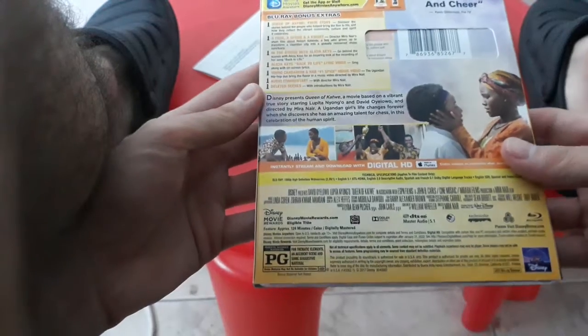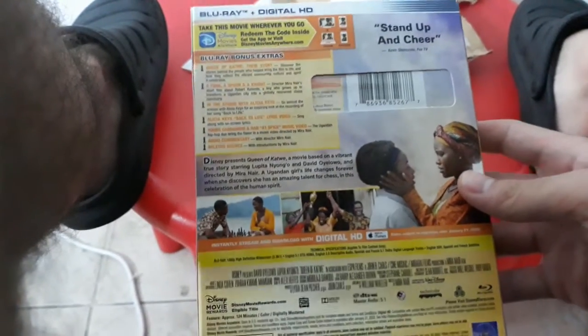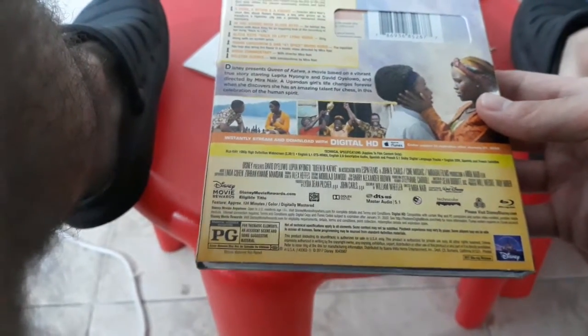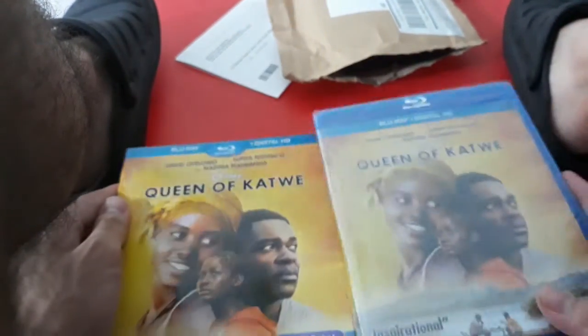Front, back. You can post it in the description — Stand up and cheer. Rated PG. The running time is approximately 124 minutes, released by Disney. They've got the slid cover and we have a matching cover.